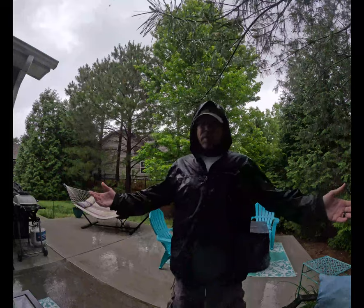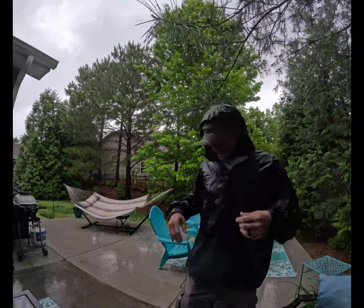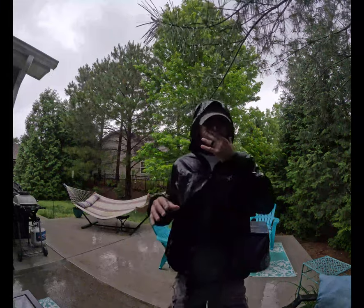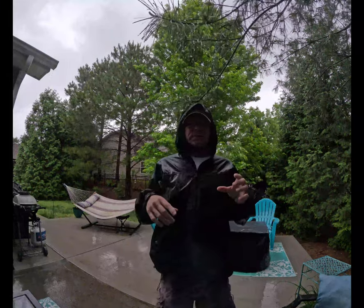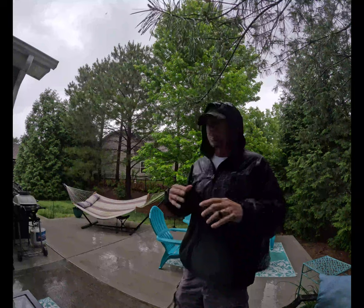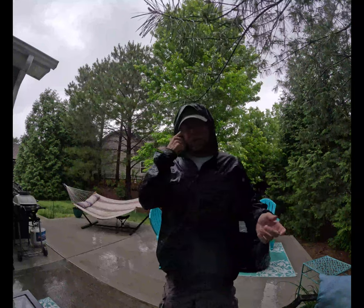I still wear the jacket all the time. It is packable — when you pack it down, it will pack into one of its own pockets and be about this big. I'll probably just take a picture of it and hopefully inset it in the video, just because it's raining and I don't want to take it off and get soaking wet, since I still have two other raincoats to review.